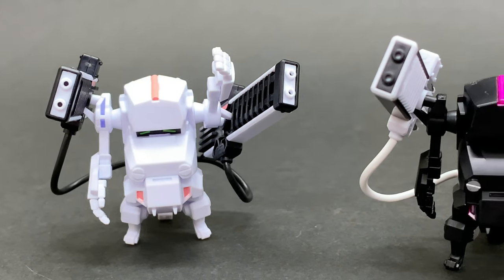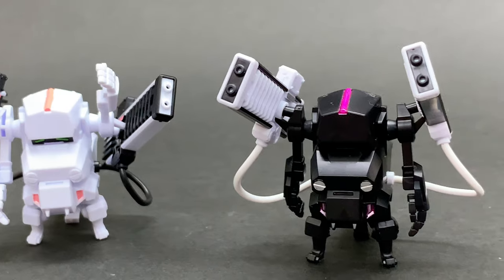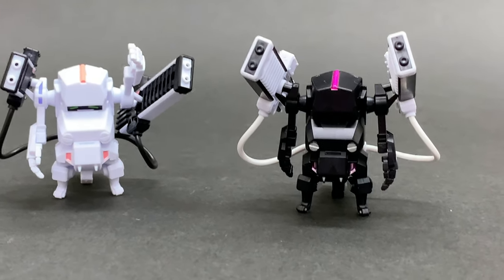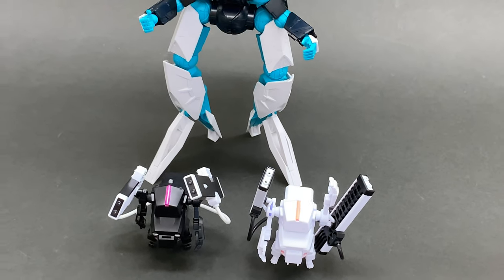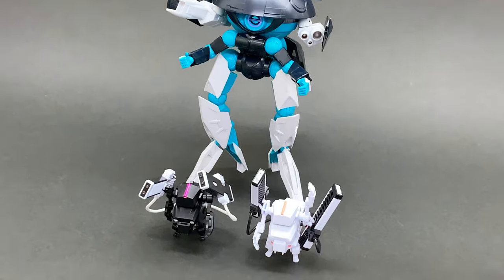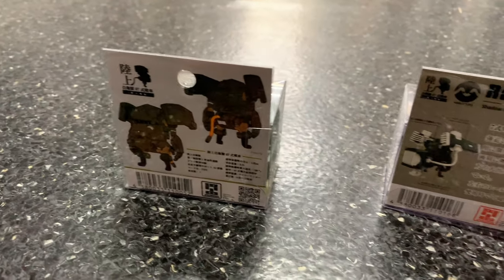Hey everyone! Welcome back to another episode of GunplaTV. It's Dorothy here and today I'm going to be reviewing the Choypla Railgun in shadow black and pure white by Cavico Models.